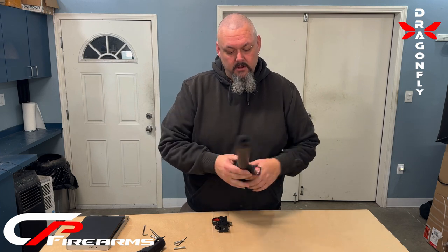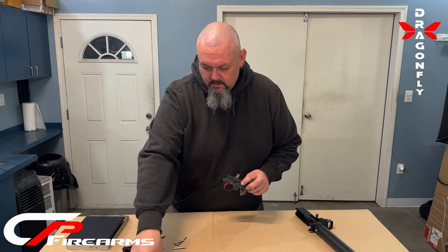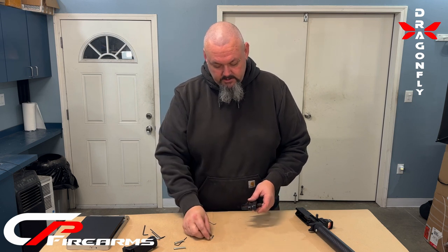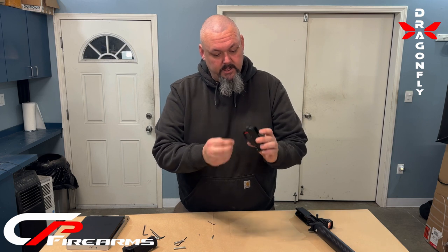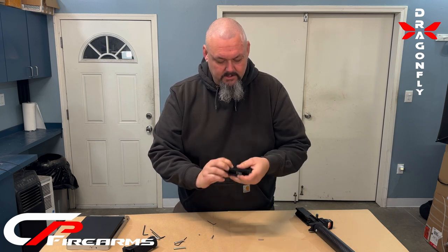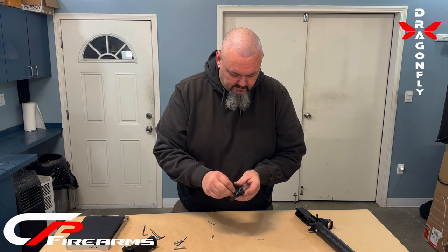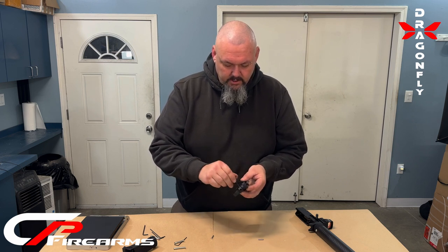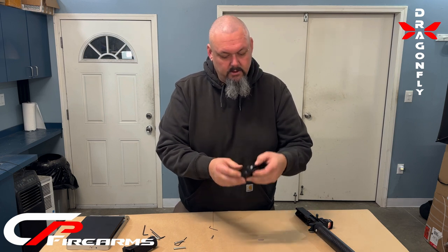Now that the hand guard is installed, let's move on to the trigger group. Trigger pins come with the kit. The short pin of the two goes into the trigger. Make sure your spring is released. I like to use our pin to push out the factory pin — that way it guides it through the hole. All this needs to be is snug; there is an O-ring in there that compresses to hold it tight. Make sure you have your spring down in your trigger group. That is done.